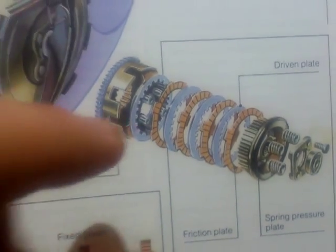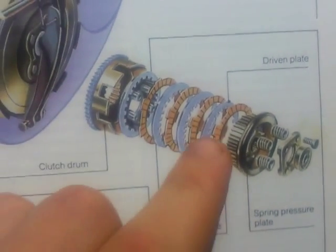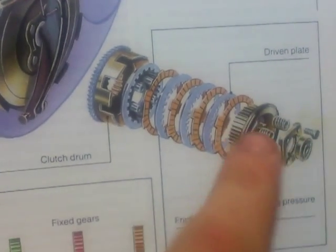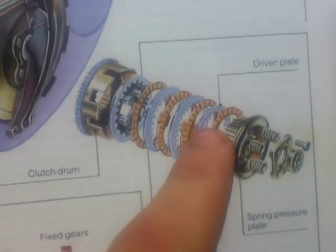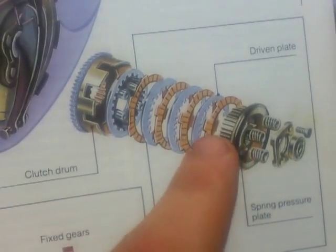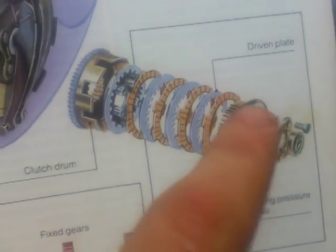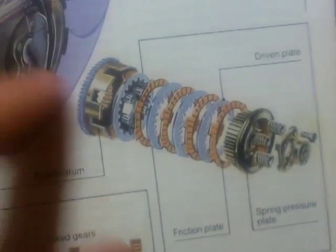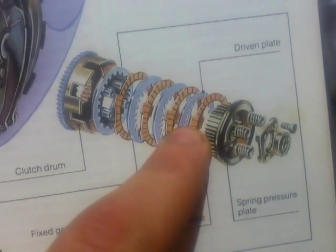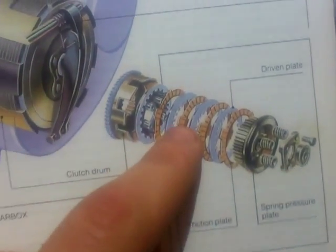When you release the clutch again, the driven plates are forced by the springs extending again into the friction plates, all compacted together into that gap there. The force through friction is transferred into the gearbox. As they're all packing together, the friction plates grab onto the driven plates, which is why you can get clutch slip if you run out of friction on your friction plates — they just slide rather than grab.